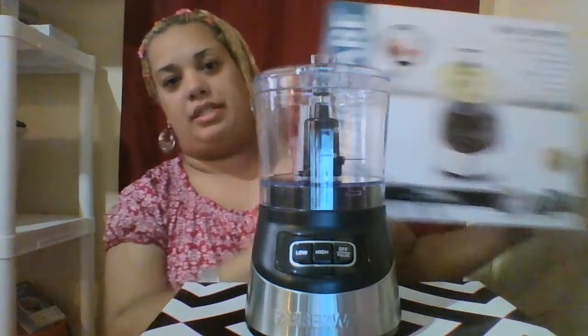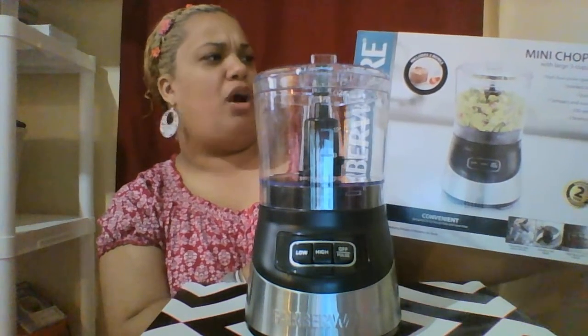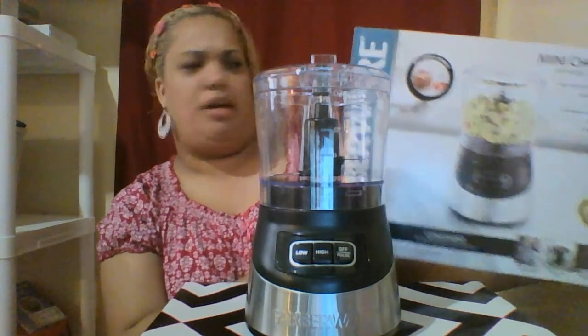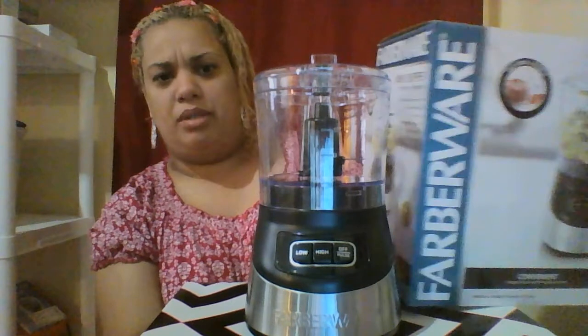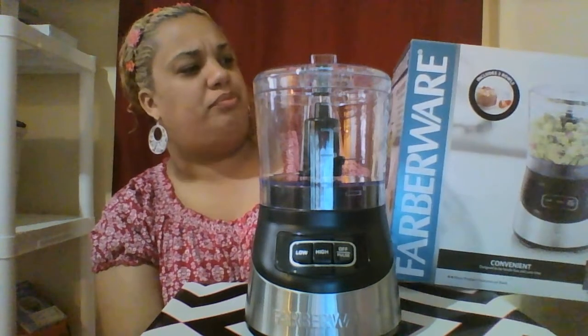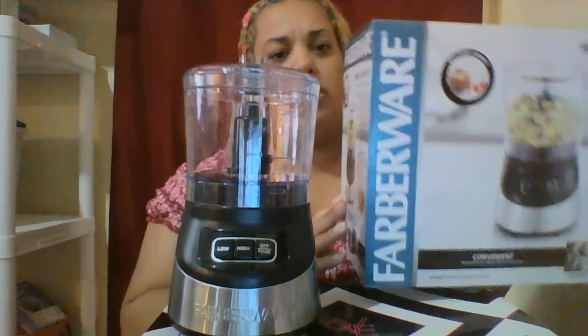So there you go, this is the brand — Farberware, or something like that. I'm not sure if I'm pronouncing it correctly, but you guys can see it there. It comes with a two year warranty again.